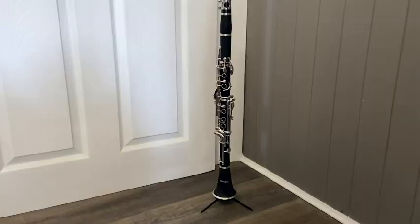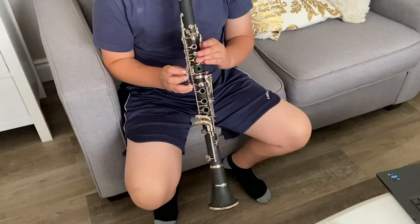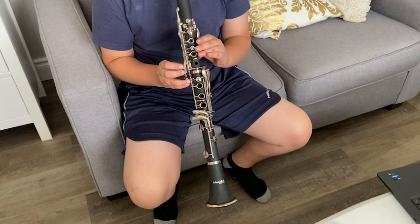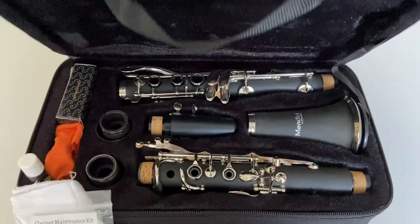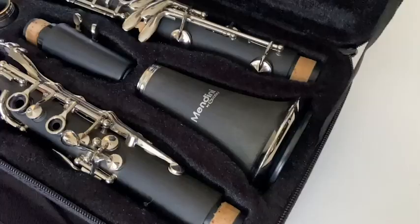Hey, I'm Megan with WTI and this is the gorgeous Medini clarinet by Cecilio. Right off the bat I was super impressed with the quality of this clarinet as soon as I opened the case that it came in — I was floored.